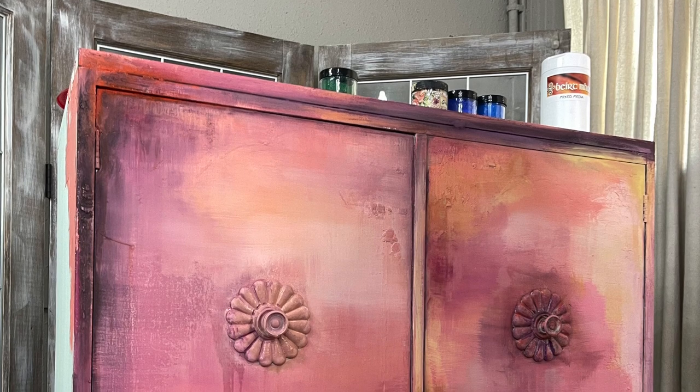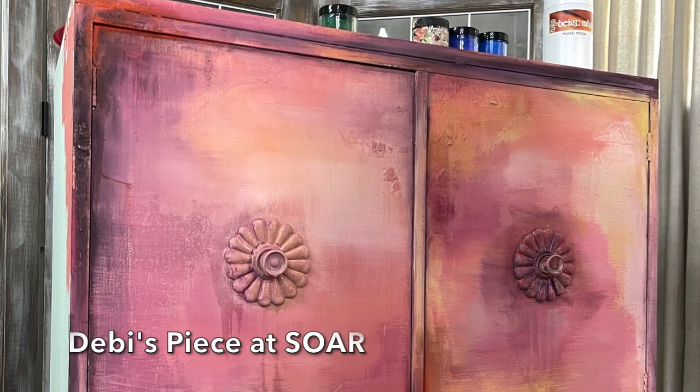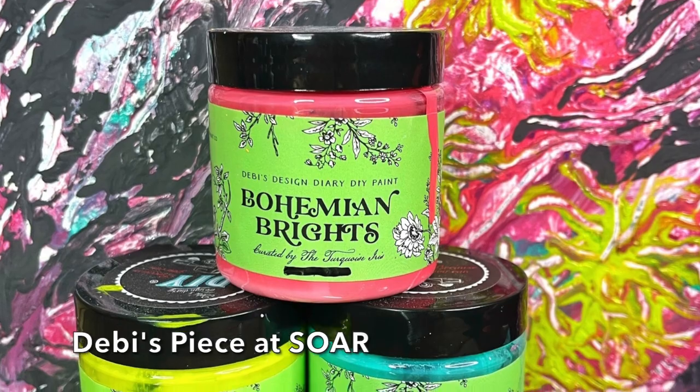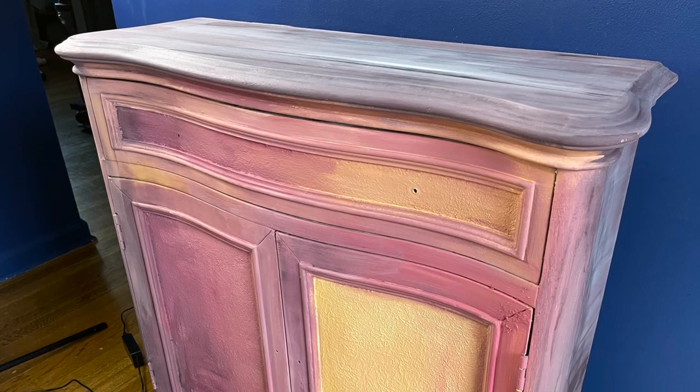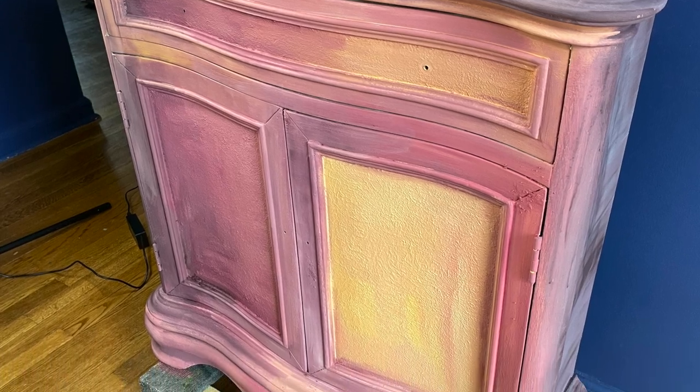I know Debbie also used DIY Paint to create texture on her piece, and the DIY Bohemian Brights, but I kind of liked where my piece was at, so I decided I would not be adding those in.